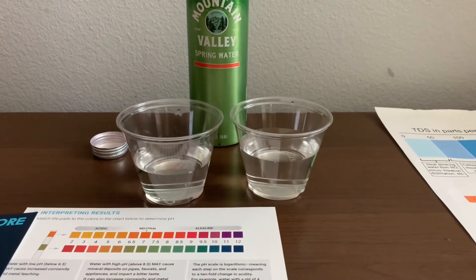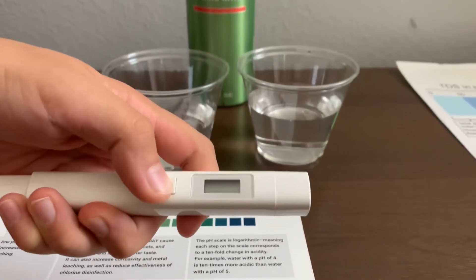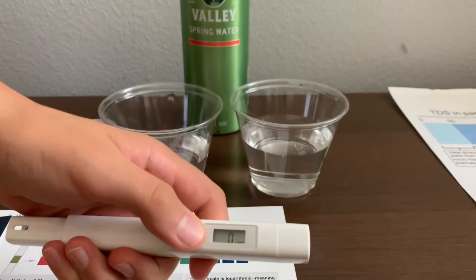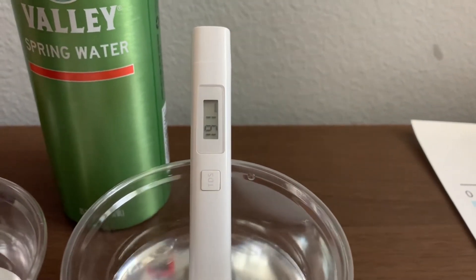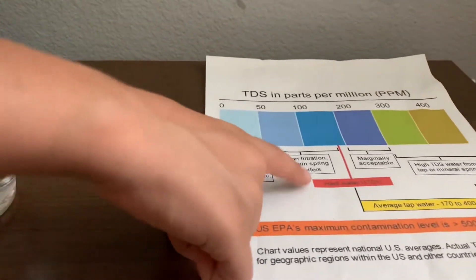First, let's test the TDS level. Turn on the TDS tester. Make sure it says 0 and put it in. The result is 191. That is hard water.